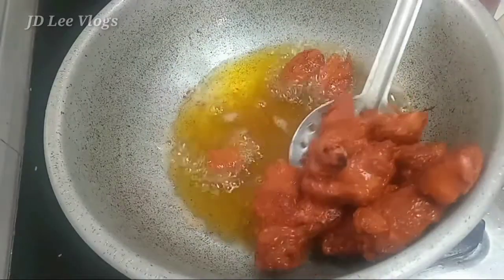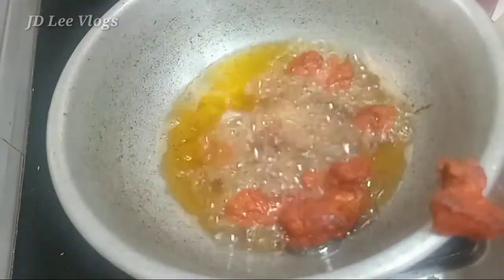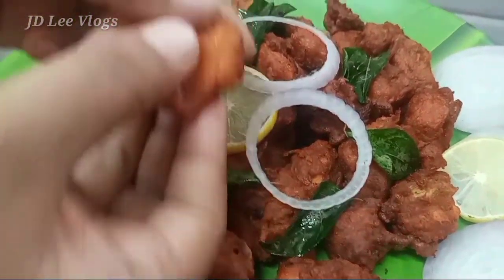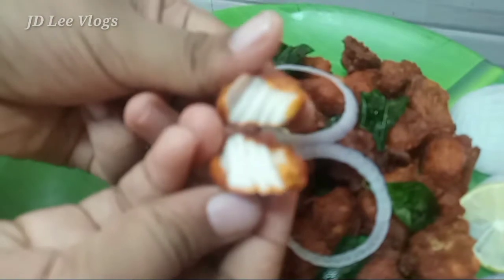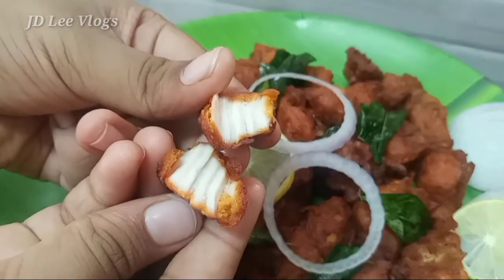It is ready — chicken 65! It is very soft and juicy. See you in the next video.